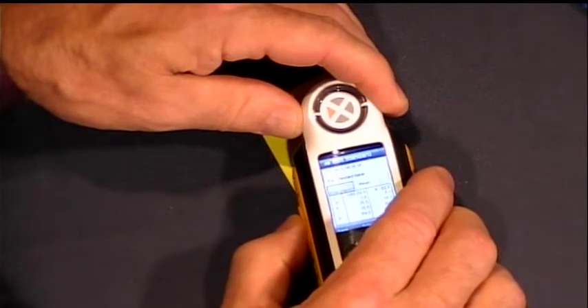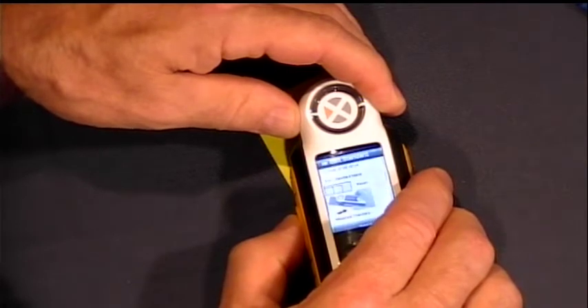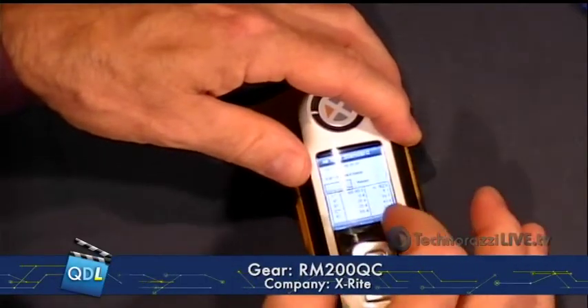We're ready to go. Now we're going to take our measurements. There's our first measurement — hey, no error message. There's our second measurement, and here is our third measurement. It will average those.